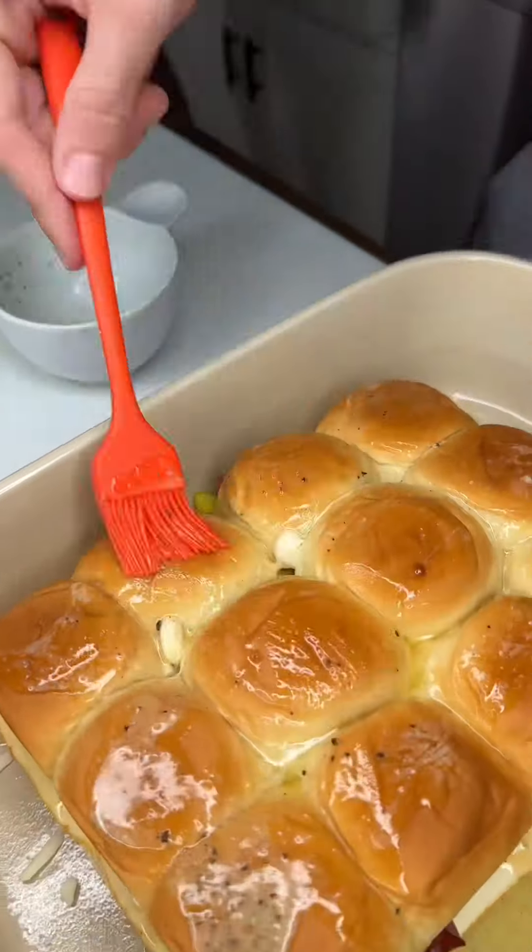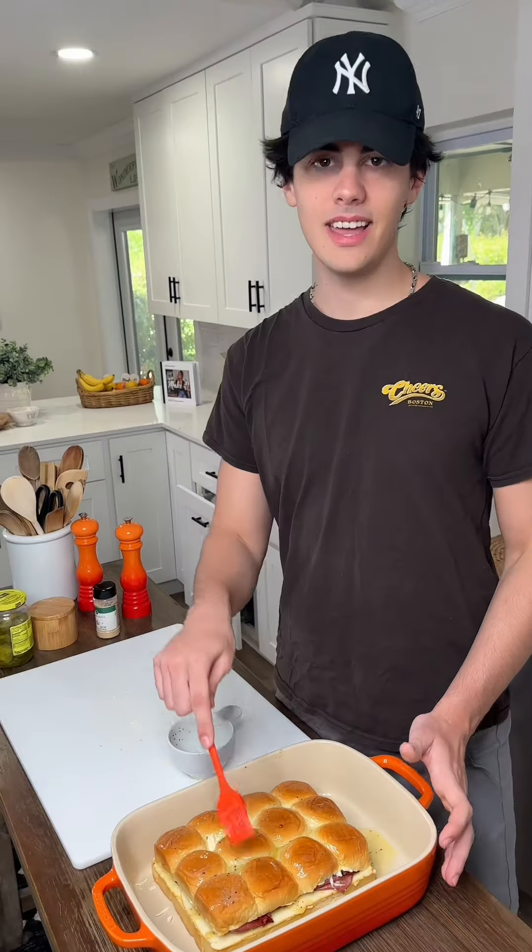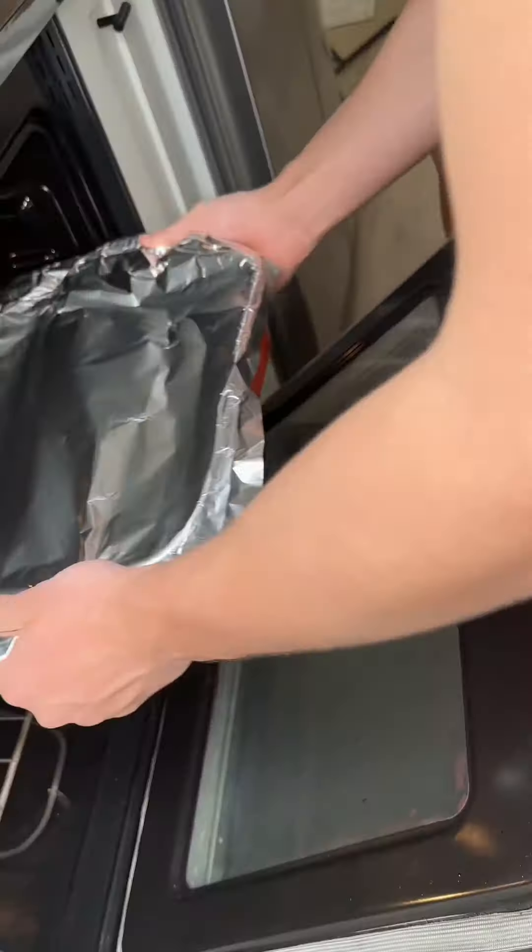Brush it. So good, oh my gosh, so good! Make it — what else do I say besides make it? Buy my cookbook. Party in the pot. Cover it. Covered for the first half, uncovered for the last half. Boom.